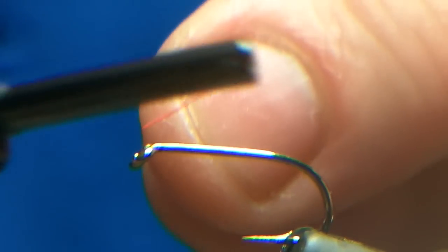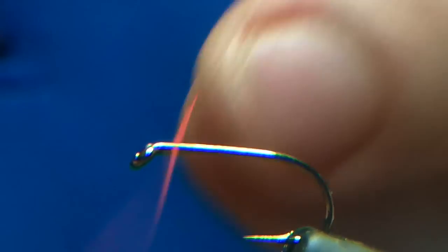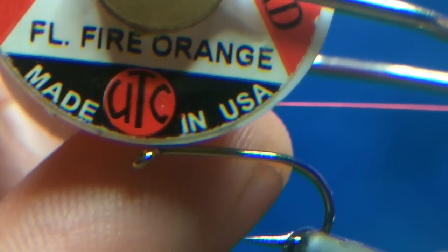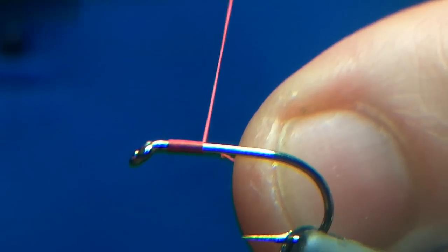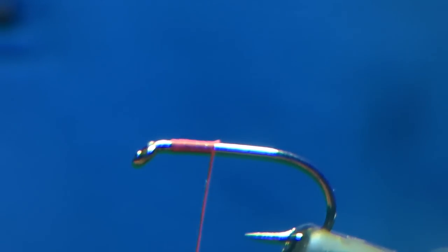What I'm going to tie here is a 20T blob, B175 size 10 — my favourite still water hook. I'm going to use some UTC 70 fluorescent thread, put the thread on and wind back towards the bend, then trim that little bit off.